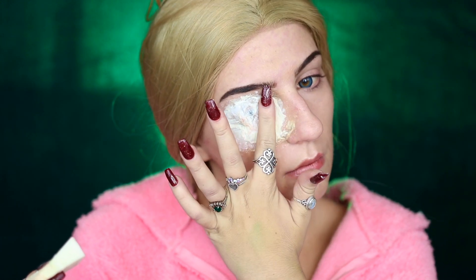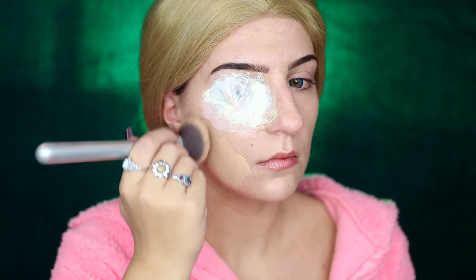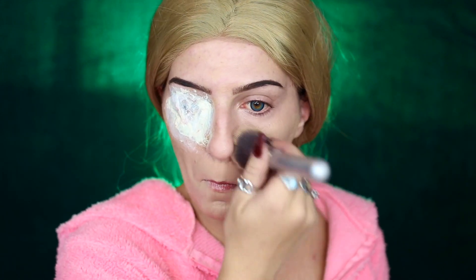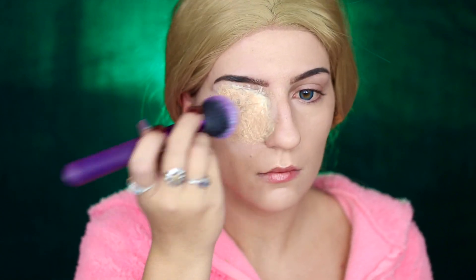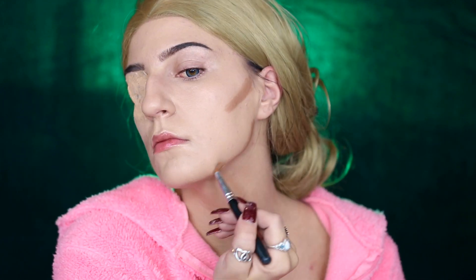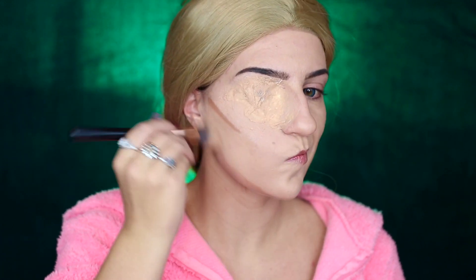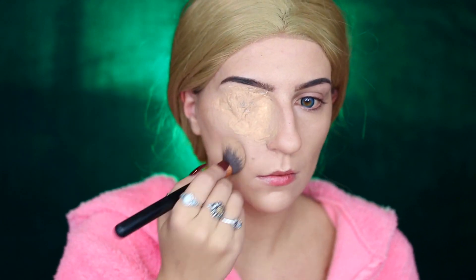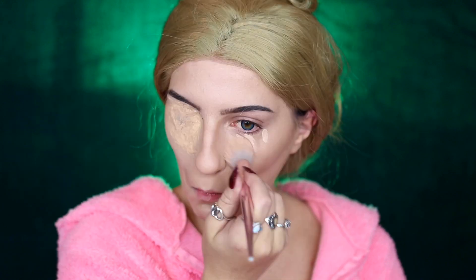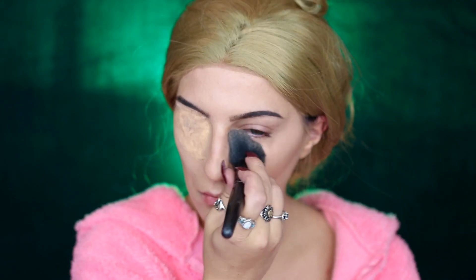I'm making sure the prosthetic is dry before setting it with more baby powder, then going into my Anastasia Beverly Hills Luminous Foundation in 220N and applying this all over my face and the prosthetic with my IT Cosmetics Airbrush Blurring Foundation Brush. I'm then taking my Buckle Bunny Beauty Cream to Powder Foundation in Mocha to contour my cheekbones and jawline, and highlighting with my ELF Hydrating Camo Concealer in Light Peach, before setting with Airspun Translucent Powder.